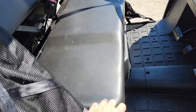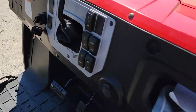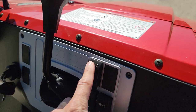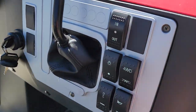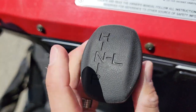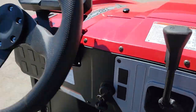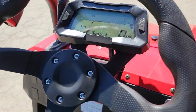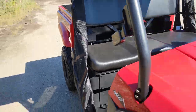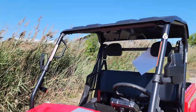Simply go ahead and lock yourself right in for the driver and the passenger. This one's got a horn, two-wheel drive switchable into four, your winch in and out, your lights on and off. You got high, low, neutral and reverse, and your nice digital dash as well, seat belts for the driver and the passenger, along with your roof.